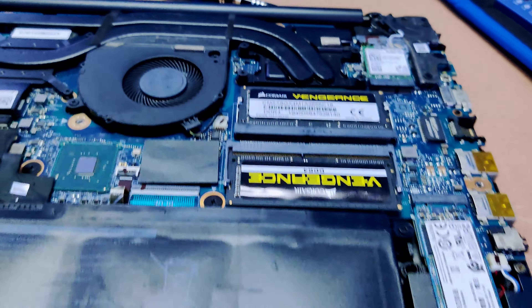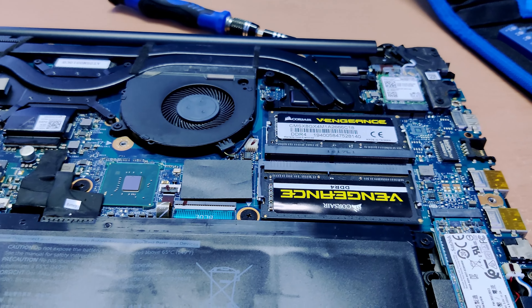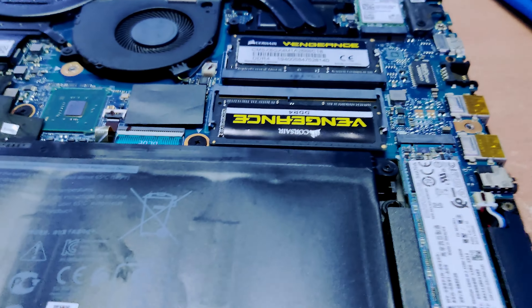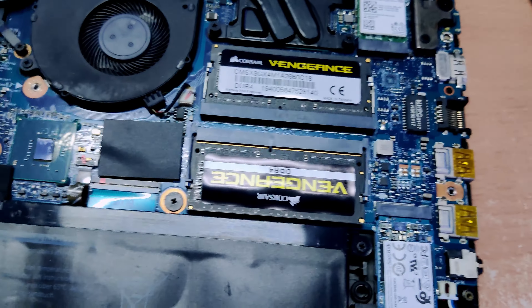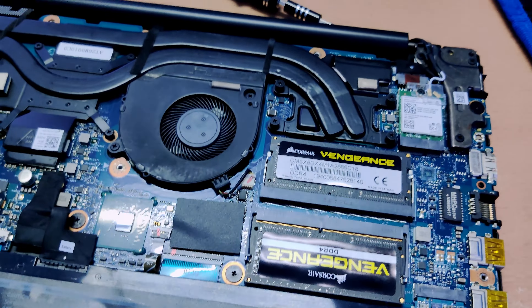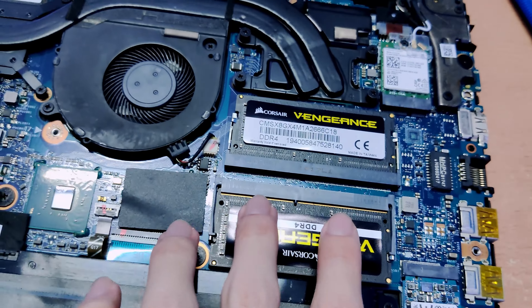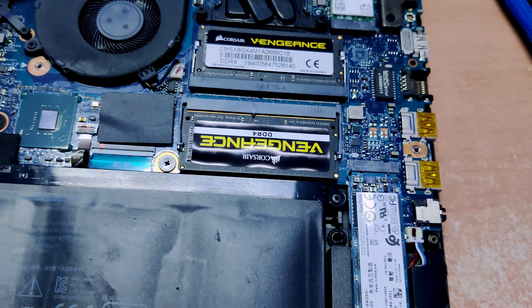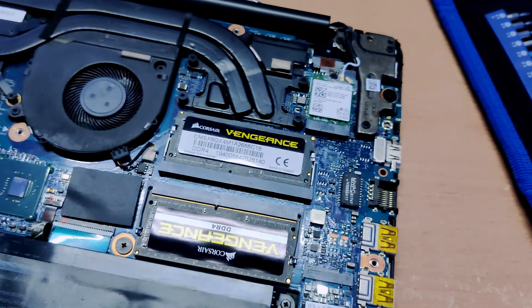So as a bonus segment of this video — to upgrade this laptop's memory or RAM, as you can see, we just open it up. This is what we call a SO-DIMM memory slot. The one in the desktop, as seen in my first desktop build, uses a full-DIMM slot. This is SO-DIMM, which is specifically for small devices like a laptop.